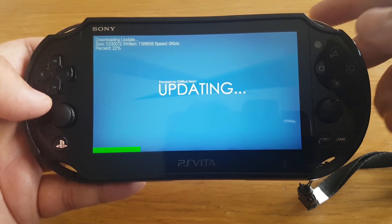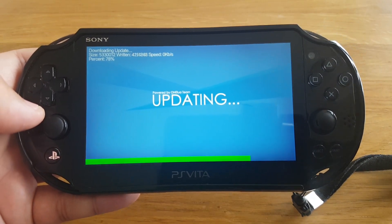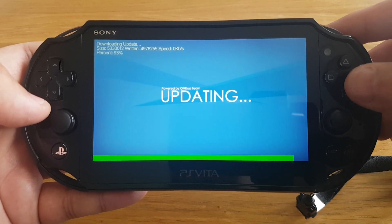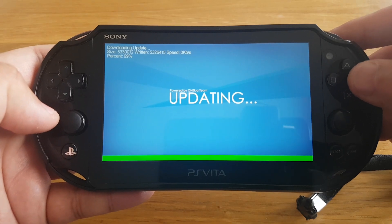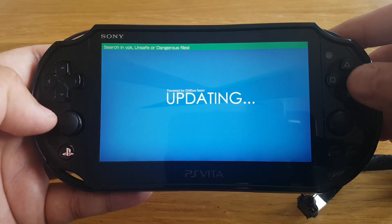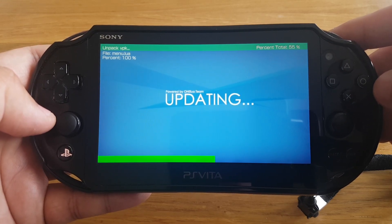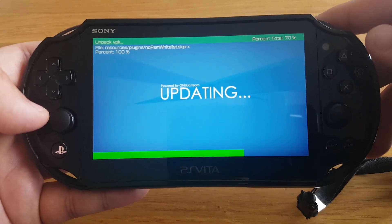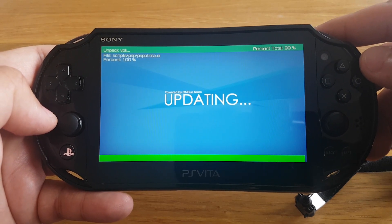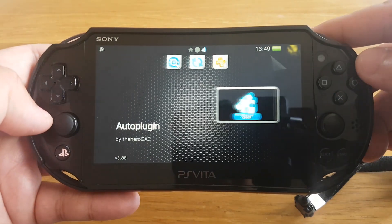Here you can see it is downloading the update. Now it is installing the latest version.